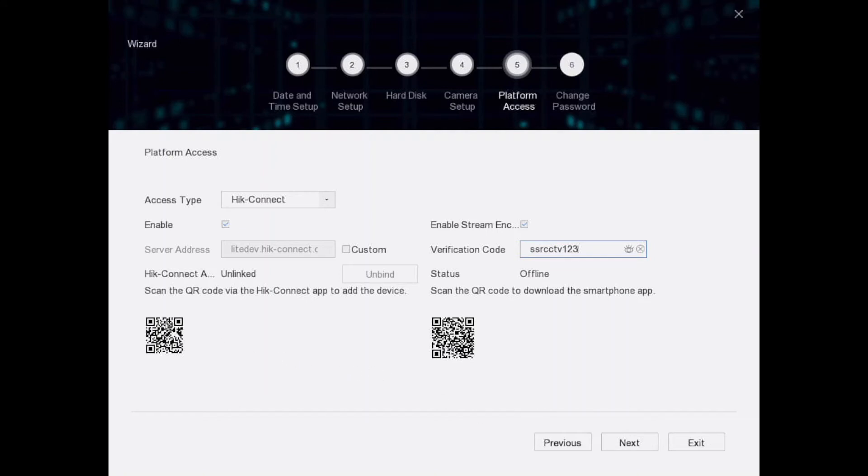You'll see two codes here: one is the serial number for your DVR, which you'll need to add it to the app, and the other is for downloading the app. If you have a QR reader you can scan the code right here. We recommend registering an account with your phone number or email address rather than using visitor mode — it's much better.